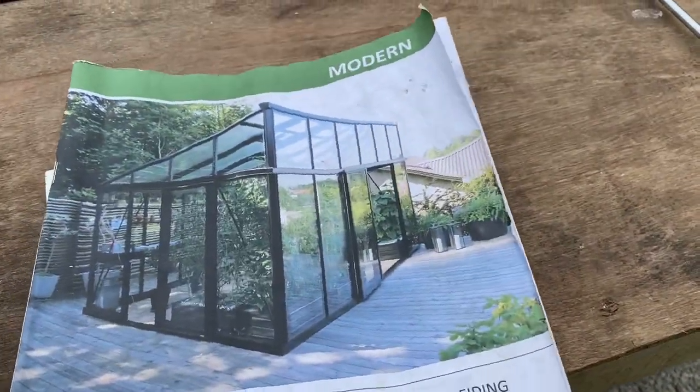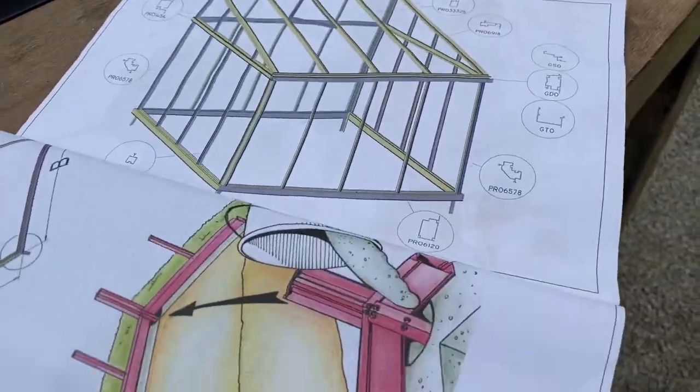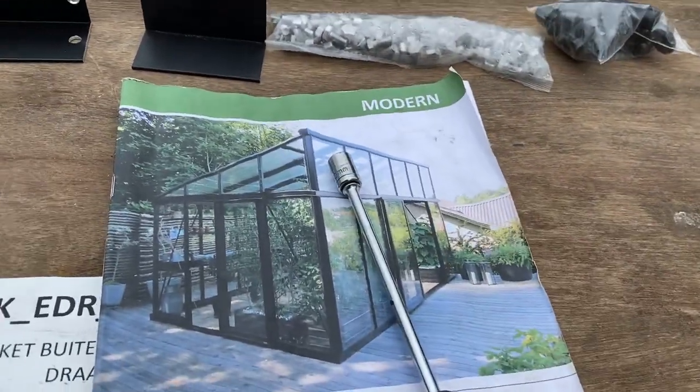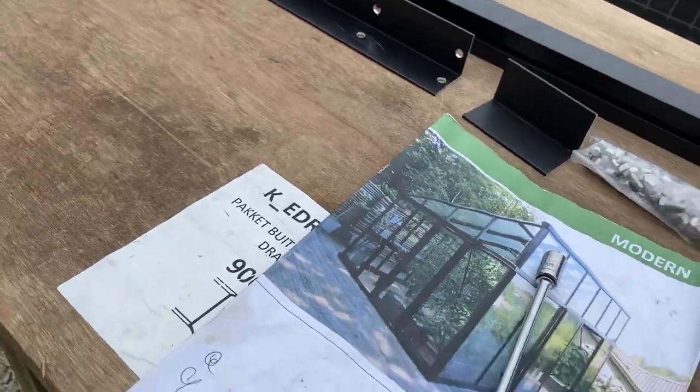That's what it looks like in the instructions. The instructions seem to be very good — lots of great diagrams. However, they're missing a lot, and I'm going to tell you what I discovered where the instructions are missing.